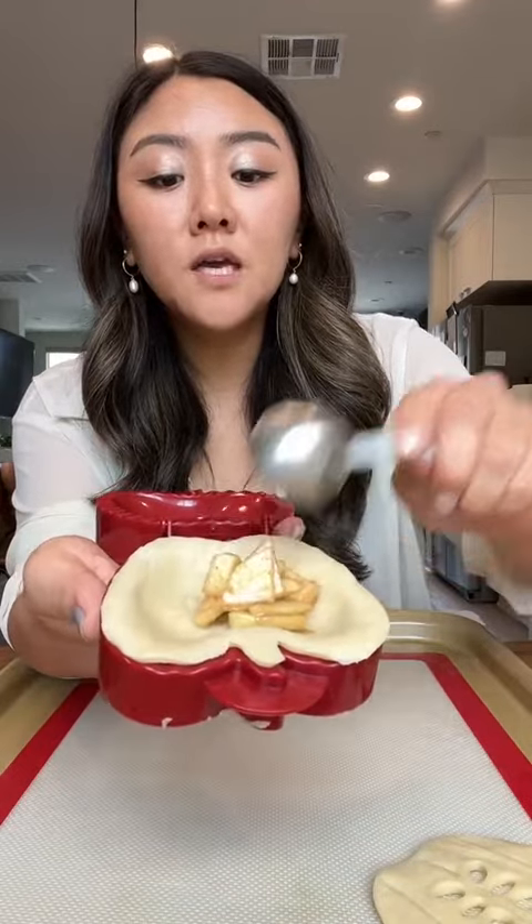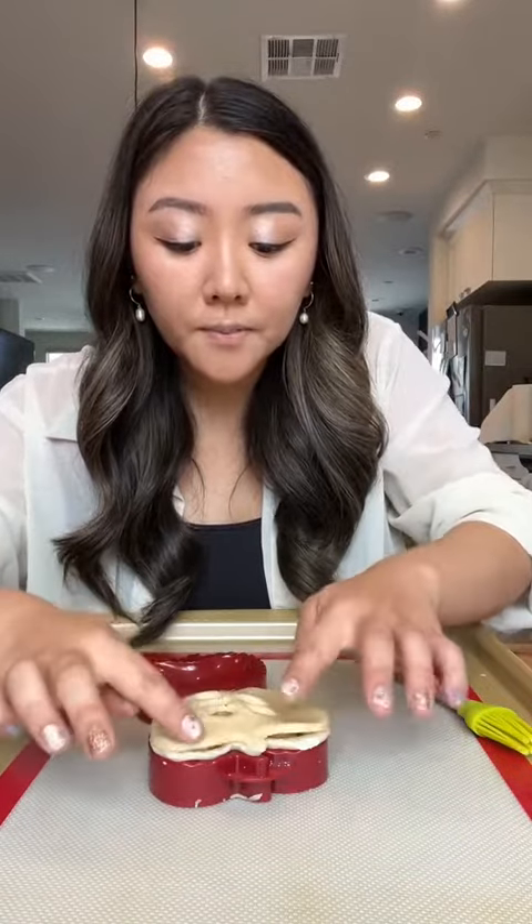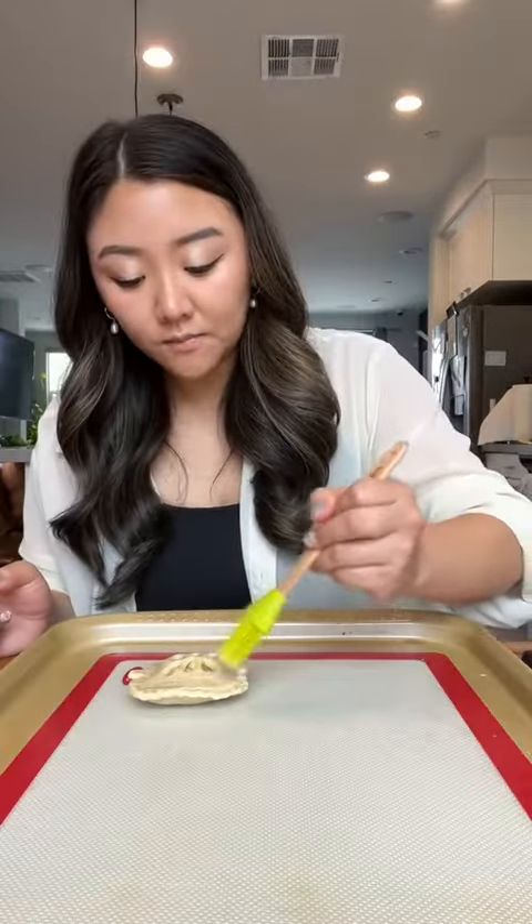Gonna add about two tablespoons of filling. Brush a little bit of milk on the sides. Lay on our top layer. Press to crimp — it's so cute. Gonna brush on some milk.